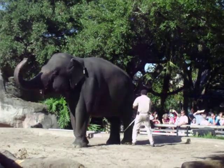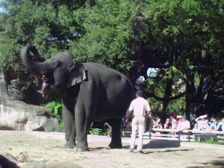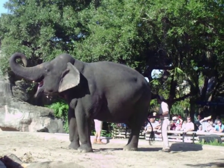Now as she turns around, look at the bottoms of her feet. The thick, spongy tissue pads are wedge-shaped, for the elephant actually walks high up on its tippy toes.